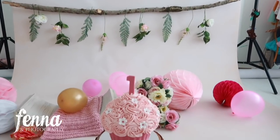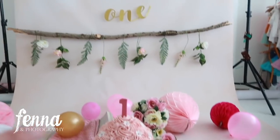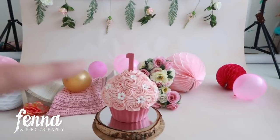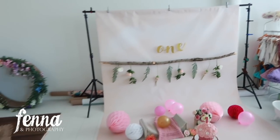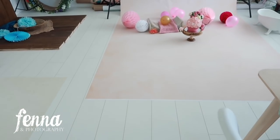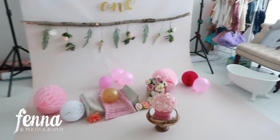This backdrop is from studiobackdrops.eu — I'll put the link in the description. It's 2 meters wide and 4 meters long. Here you can see a pull back — it goes all the way to the front. I'm just going to fill up my little bathtub.